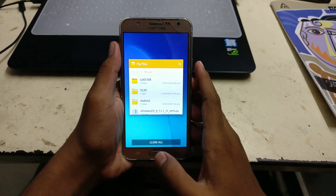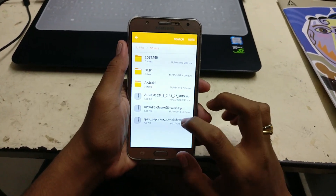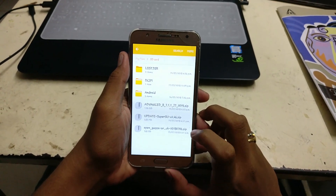Hey guys, welcome back to the channel. In this video I will be showing you how to flash the A8+ ROM on the J7 Prime. For this you will need the ROM file, and the other two files are for rooting and for GApps.